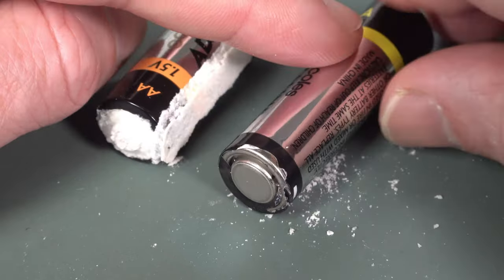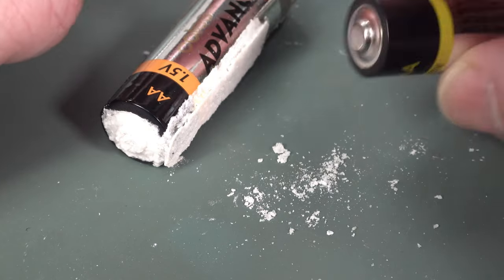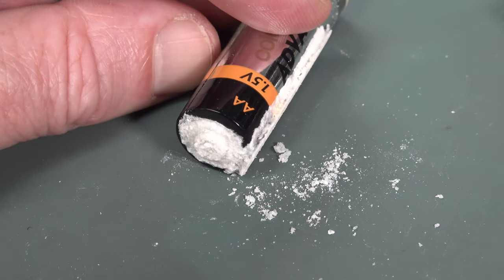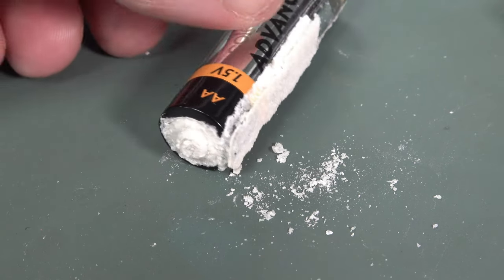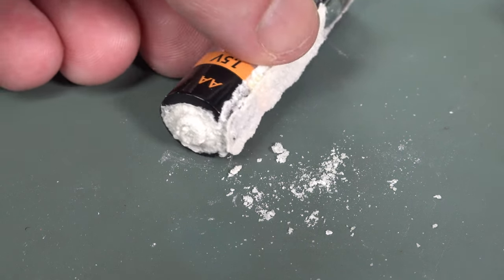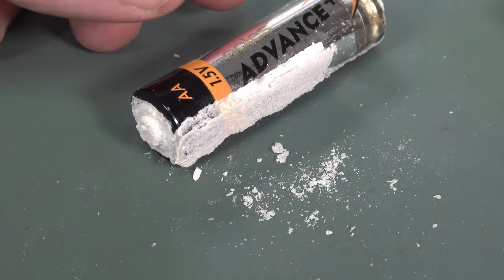A lot of people don't know this, but the can is actually positive. There is no seal on that end, so it can't technically leak out of the positive end like that. It's probably all run down and then just pooled at the positive end. But there you go — that's kind of rare to see that. No, it's definitely leaked out of the seal at the back.